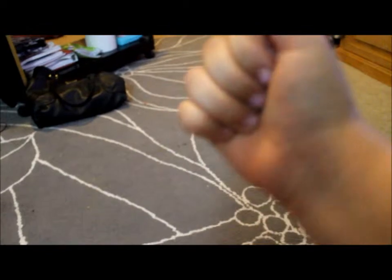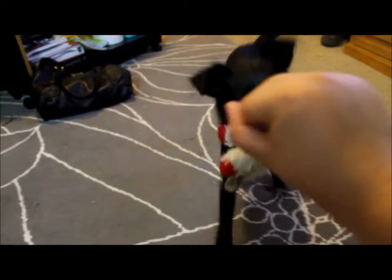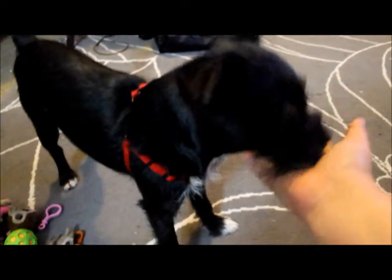Treat in the palm, closed fist, go get it. You want to open it slightly so they can smell it, and that way they'll drop the toy. Drop it. Good girl.